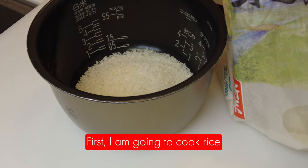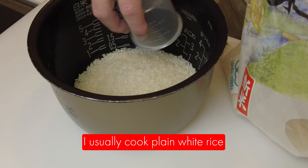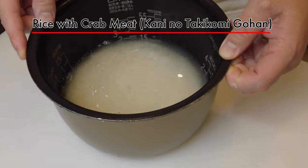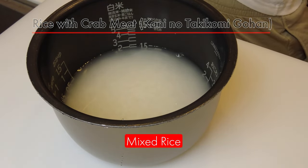First I'm going to cook the rice. I usually cook plain white rice but today I'm going to make rice with crab meat. We call it kani no takikomi gohan. Kani means crab and takikomi gohan means mixed rice.